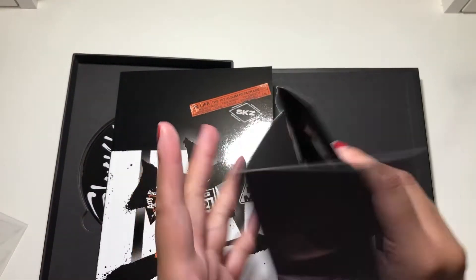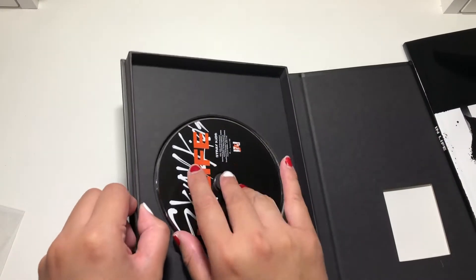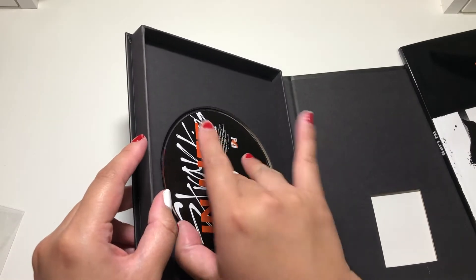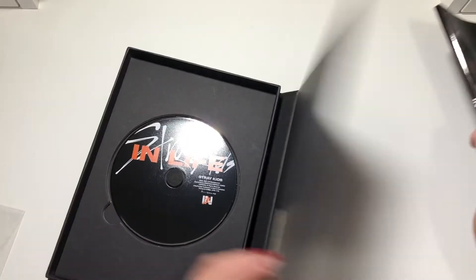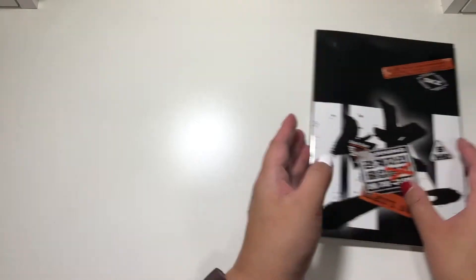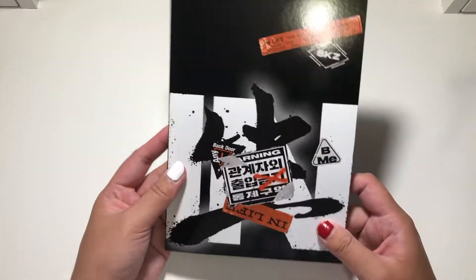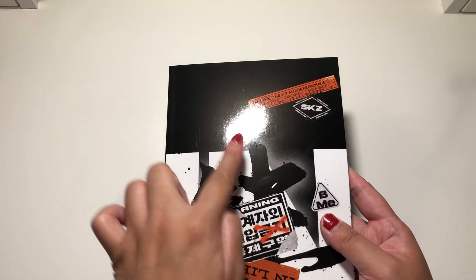I'm loving this edgy look. So here is what the CD looks like, if I can take it out. And then we'll just put the album to the side. So this is what the photobook looks like. Oh, thank god the paper is matte — it's gonna block out that annoying thing.